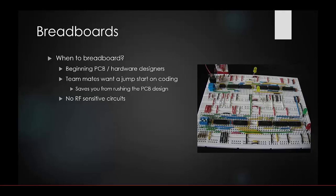Breadboarding is not a must-have step, but it will save you a lot of time and headache, especially starting out in PCB hardware design. Breadboarding allows you to break your board into individual components and test them one at a time. This saves you from rushing into PCB design — you can get teammates started on coding while you're still validating the hardware.